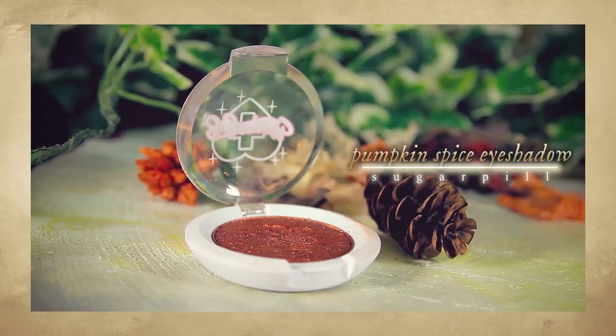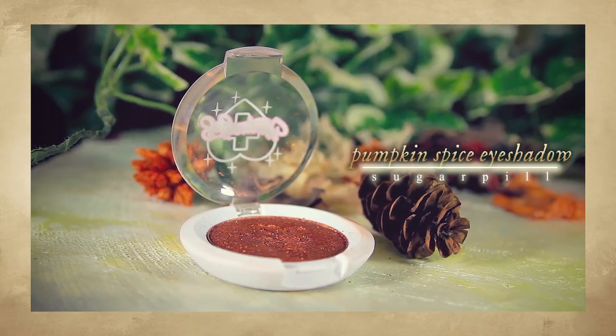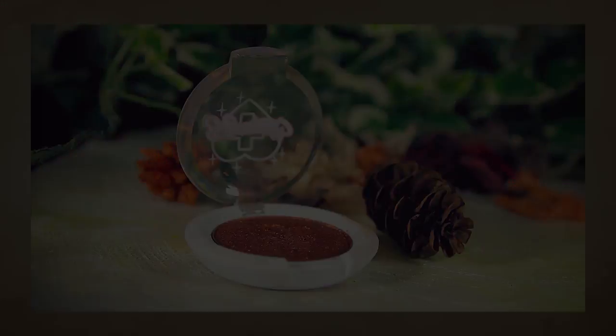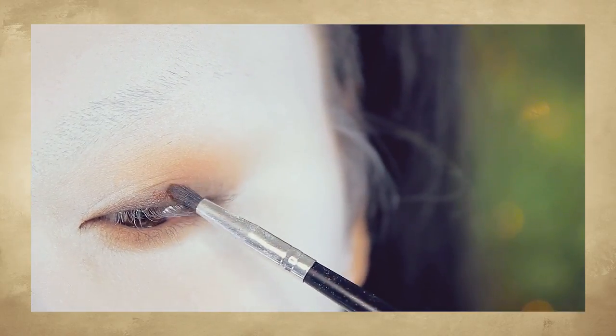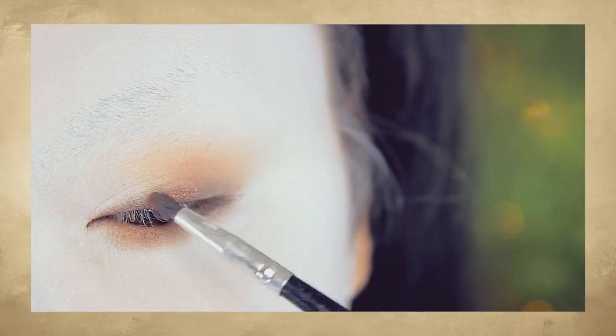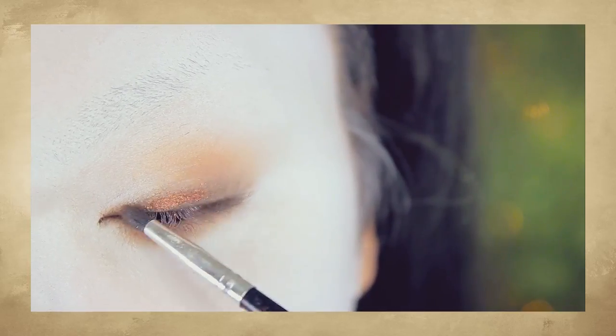Afterwards, I'm reaching for this metallic orange shadow. This one here is from Sugarpill. Pop this over the brown shadow. I still want the shadows on my eyes overall to look very, very orange.